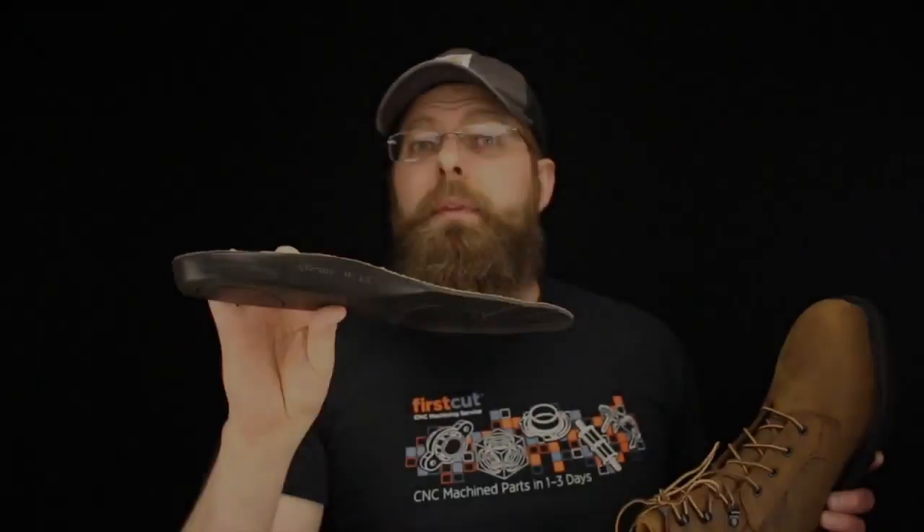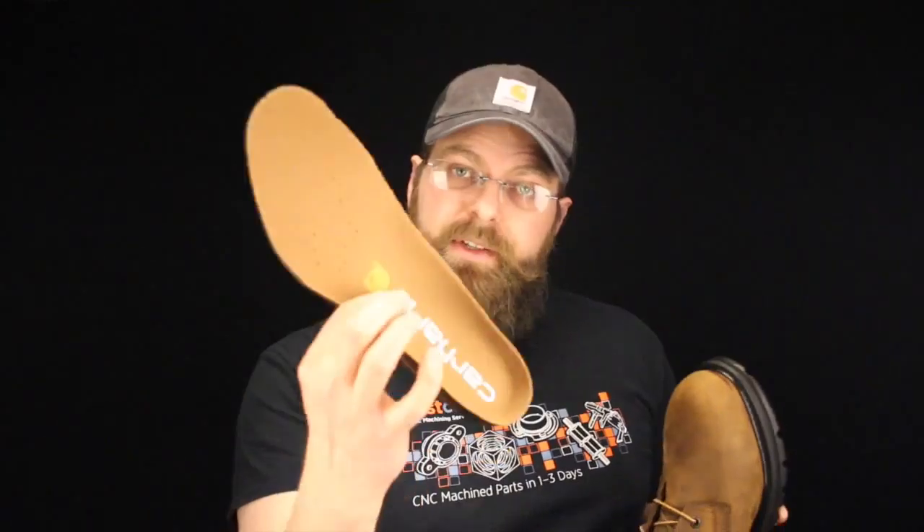I think the biggest selling point on the Carhartt boot, outside of the Carhartt name, is the way it fits. The Carhartt boots actually fit pretty good — it's a nice, comfortable boot. With the dual density sole, you also have Carhartt's insole, which is a single density EVA bounce rubber. Nothing really exciting, but it's nice, it works. It's no better or less than anything else you'll find in a boot in this price range.